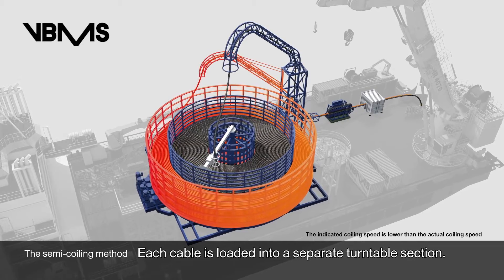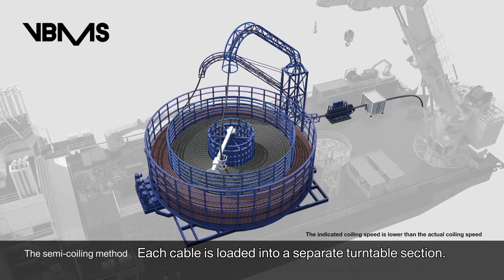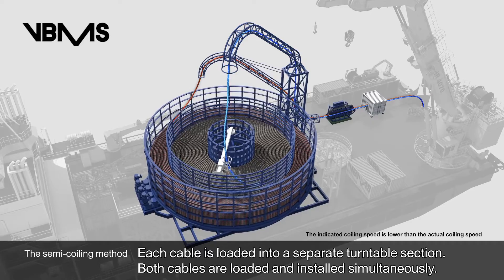Each cable is loaded into a separate turntable section, and both cables are loaded and installed simultaneously.